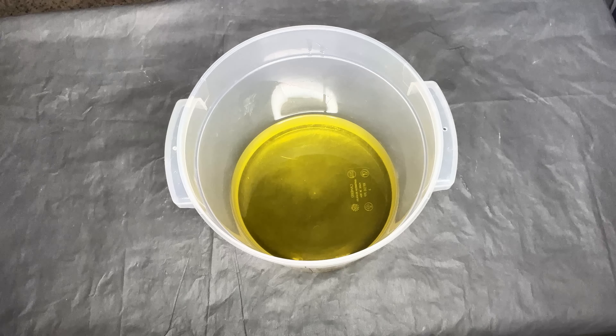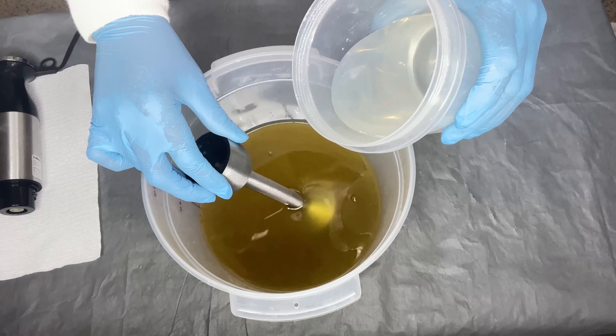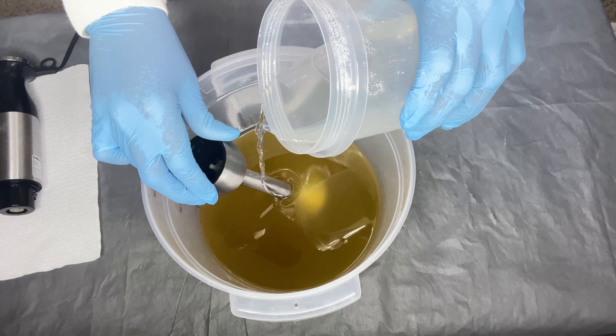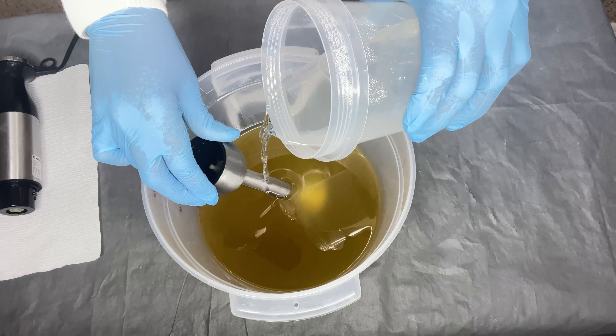I checked the temperature of my lye solution and that was about 80 to 81 degrees Fahrenheit. Now I'm going to get my stick blender and carefully pour my lye solution — I'm just tapping the bubbles out of my mixture. Please be very careful when you are handling lye or sodium hydroxide. I'm pouring that in now and using my stick blender to mix everything together.